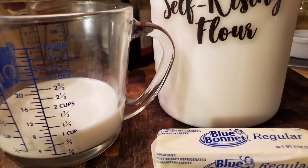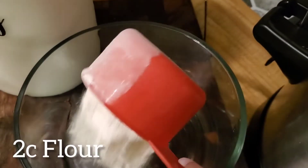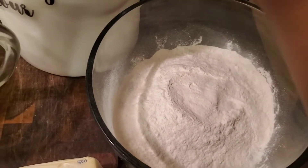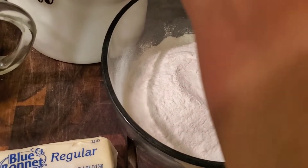Okay, to make these biscuits you only need three ingredients. First we're going to start with two cups of flour. The flour you use can be all-purpose flour, self-rising flour, any flour that you have on hand. This is a really easy recipe.